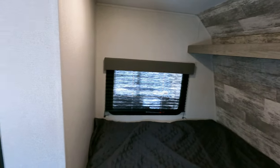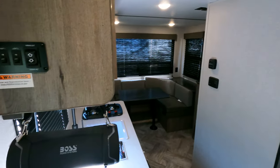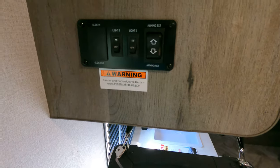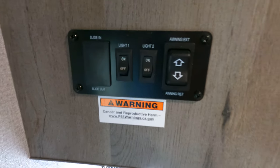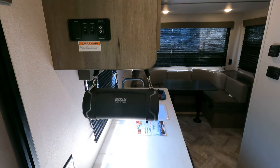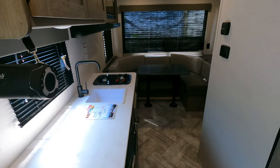Turning around from there, there's a nice wireless speaker — kind of a fan of that. Light awning button over here. This one does not have a slide-out.